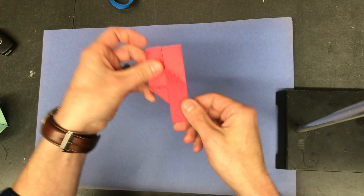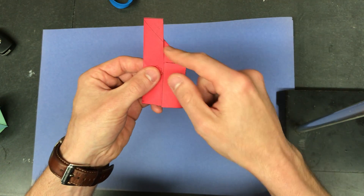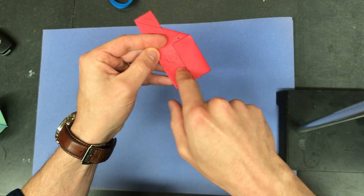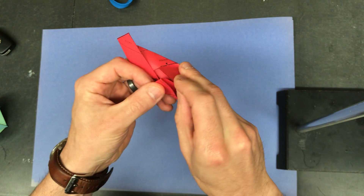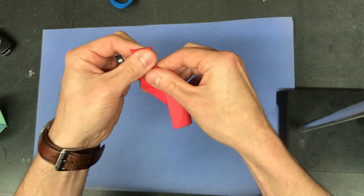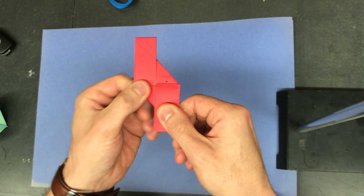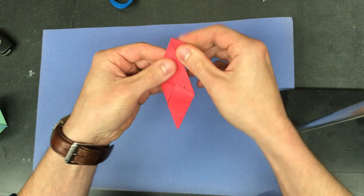It should look like a house with a chimney. Now this flap that you folded earlier is going to go underneath here — it made it easier that you already folded it. If you do it without folding it first it's gonna be harder. Now you're at this stage.